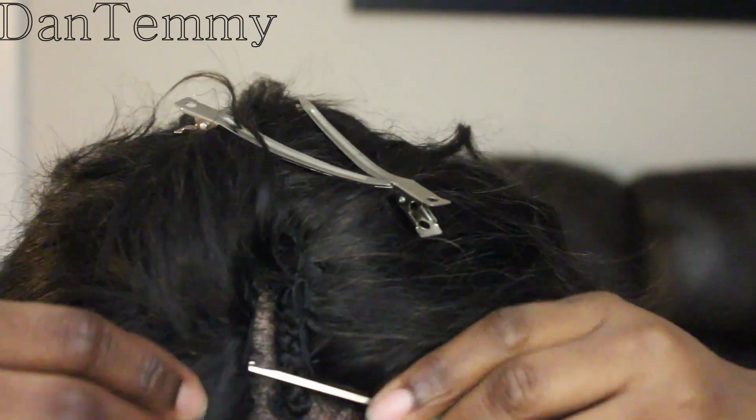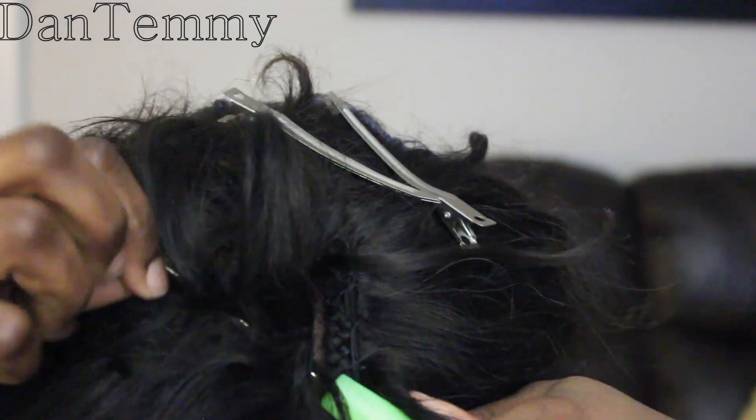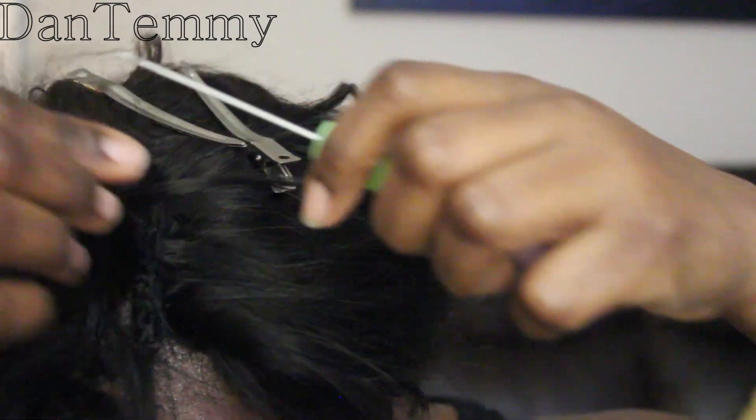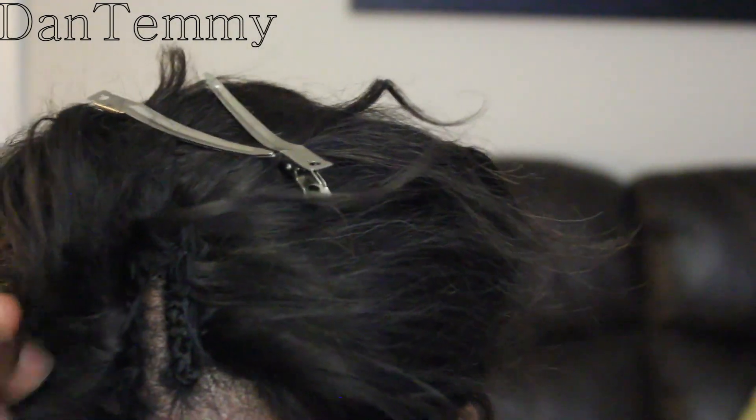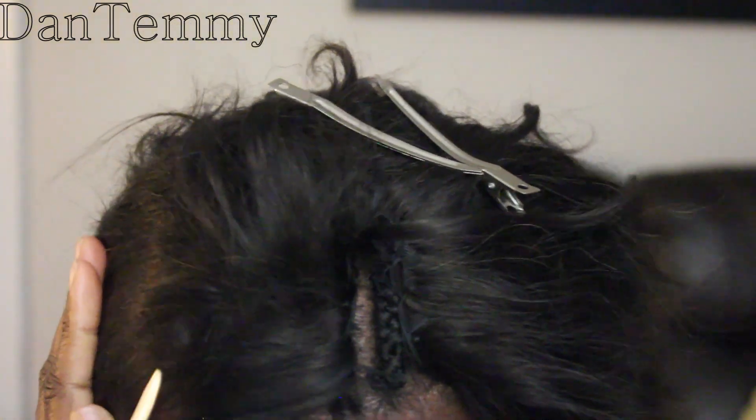This is like magic to me — this has changed my weave life. I am so excited, and this is why I'm sharing this secret with you. It's not actually a secret — I didn't come up with this, somebody taught me. I saw someone do it on YouTube; I'll put a link down below because you have to give credit to who credit is due.